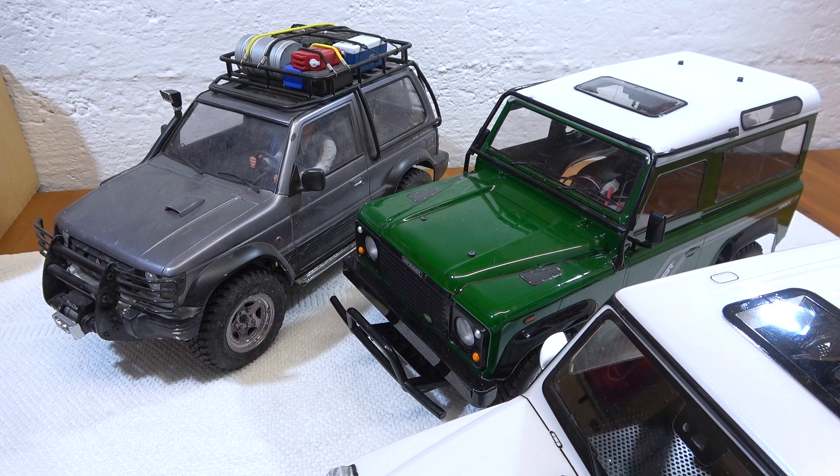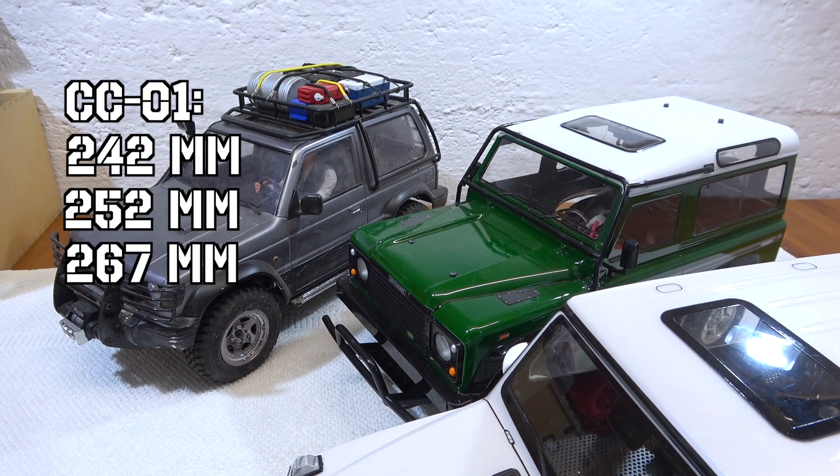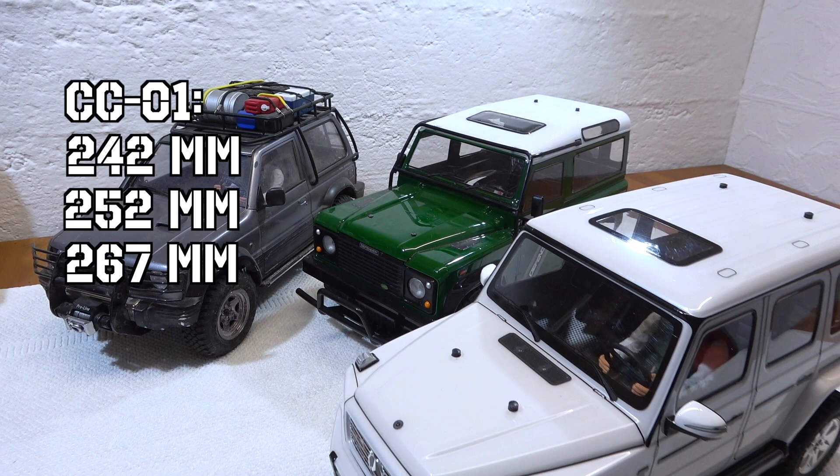The CC01 chassis is available in three different wheelbases: 242, 252, and 267 mm. All the bodies are designed for these three wheelbases.